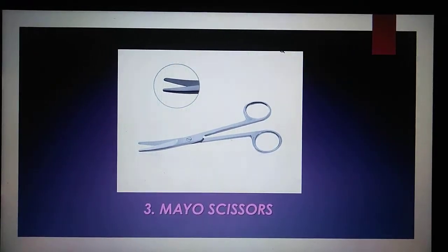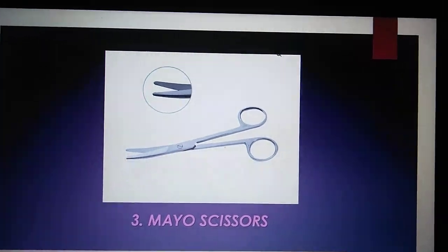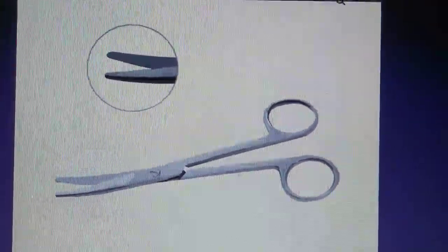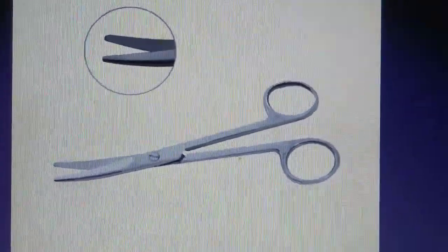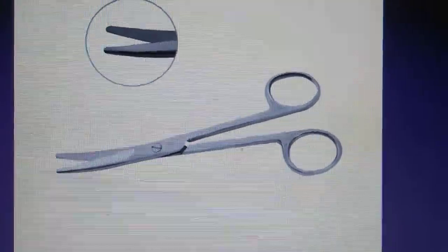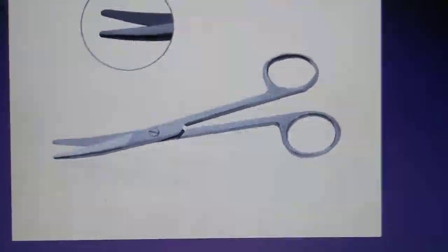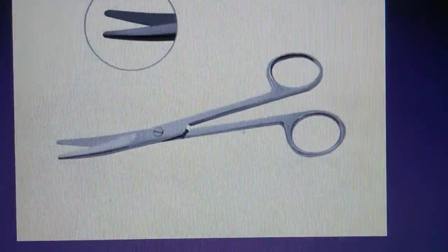The third one is the Mayo Scissors. Mayo Scissors are available as straight or curved, and in a variety of lengths. They have a standard bevel blade. The curved instrument is most commonly utilized for cutting or dissecting dense or deep tissue, and the straight version is typically used for cutting surface tissue or sutures. Both straight and curved Mayo Scissors can be used interchangeably depending on procedure and physician preference.